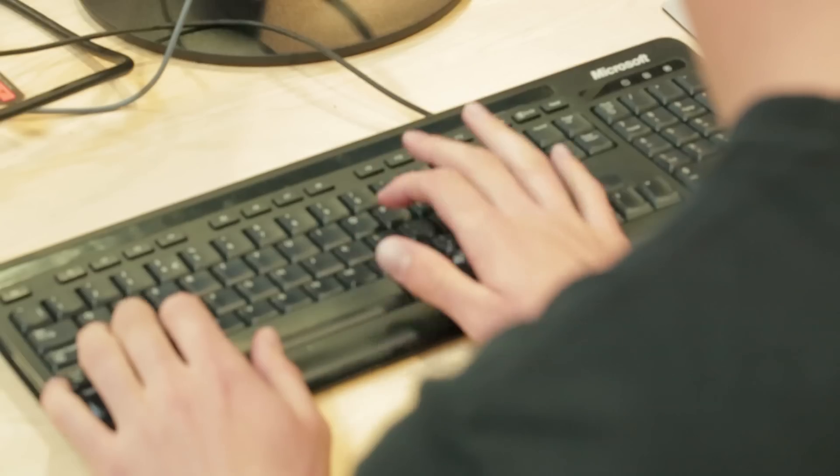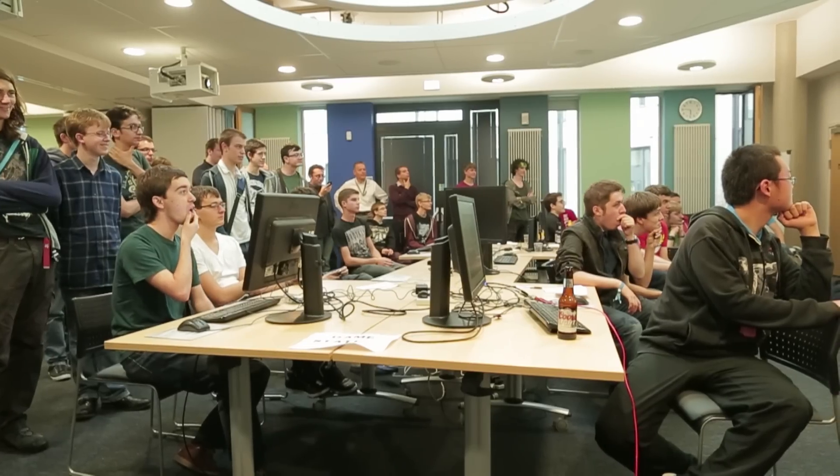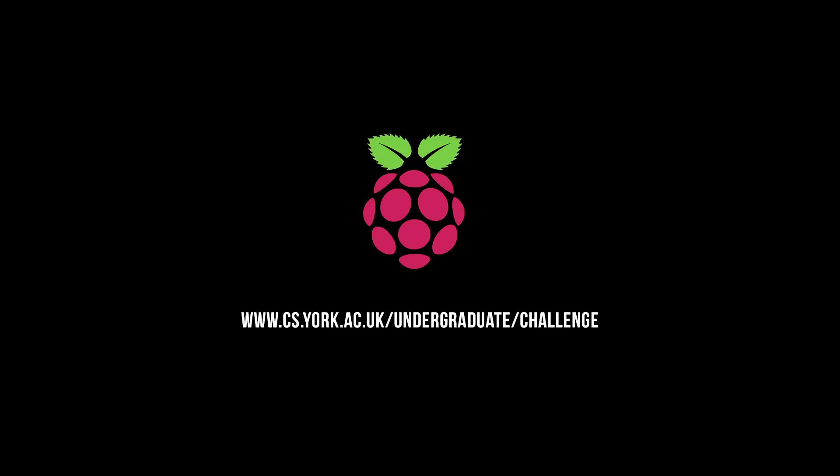It's been really interesting to see some really creative things being done. I think it's great to see the Raspberry Pi being used in the teaching environment — that's what it was originally intended to do.